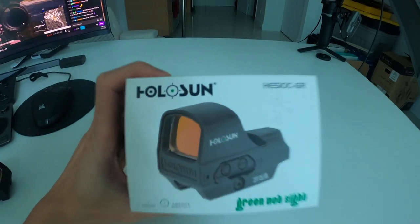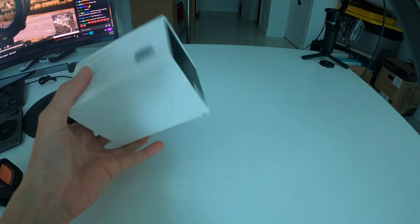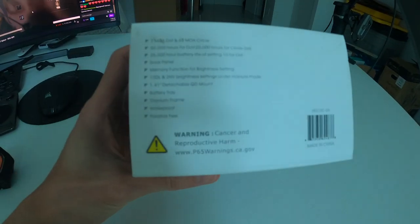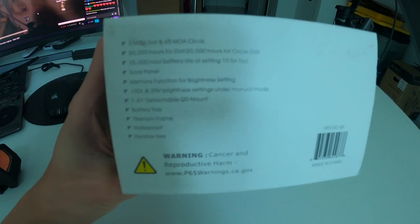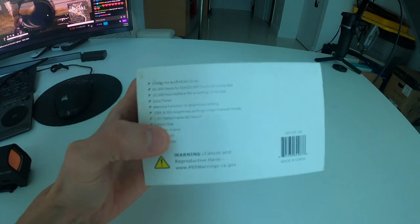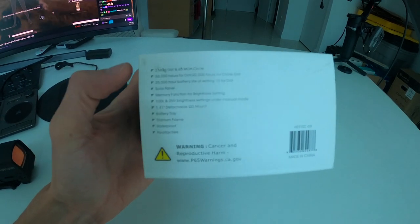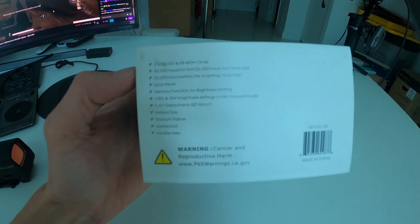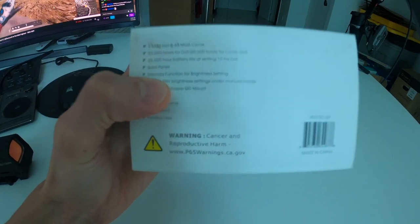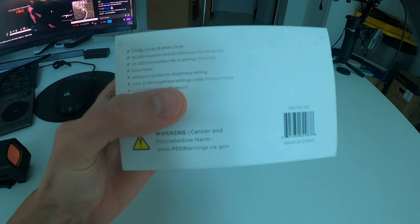We're taking a look at the Holosun HE510C-GR, which stands for green dot. On the side of the box it gives quick descriptions of what to expect: 2 MOA dot and a 65 MOA circle, 50,000 hours for dot only, 20,000 hours for circle and dot combined, and 25,000 hour battery life at setting 10 for dot.